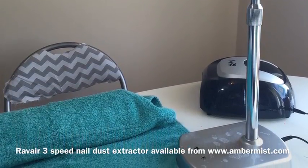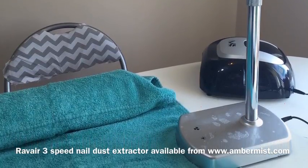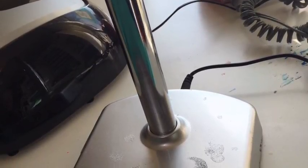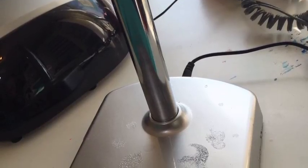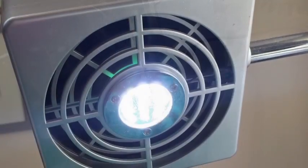On the base it has two controls — one for the fan and one for a light. There's a little LED light inside the lid as well. Now if you are thinking of getting one of these, please be aware that the paint on the base is not acetone resistant. This is a mistake that I made — you can see there where it has actually bubbled when I accidentally splashed acetone onto it.